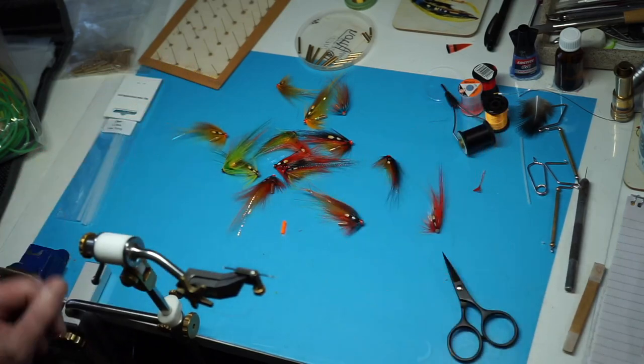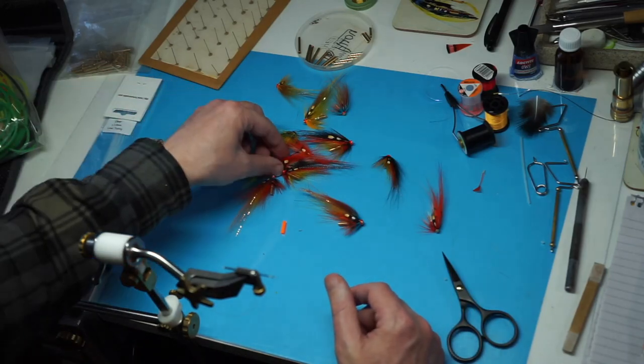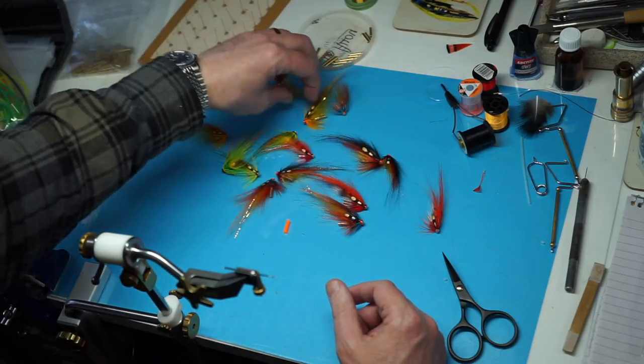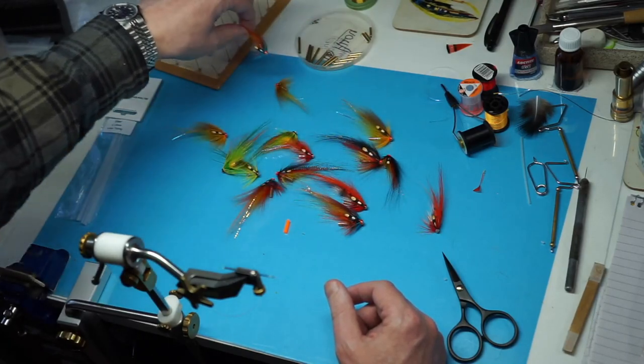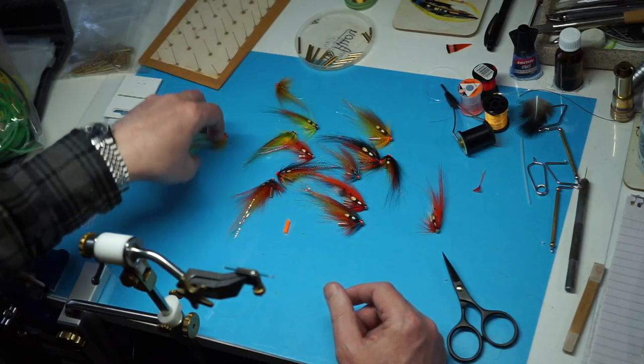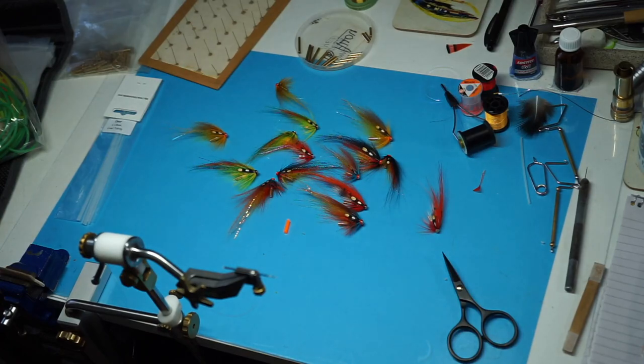Anyway, there's a wee kind of insight on how I would basically work with some tubes in this style. I'm going to varnish these again - these have had three coats of varnish and that should be them. Then I'll put the sleeves on them, or I'll put the sleeves on then varnish - that's what I'll probably do next. Hope you enjoyed that quick video on some tube flies, and until next time, thank you for watching.